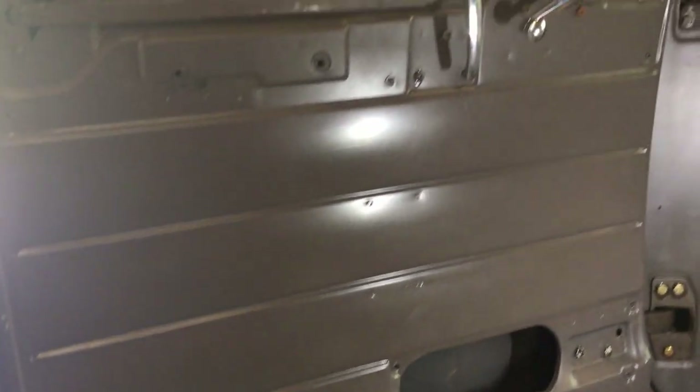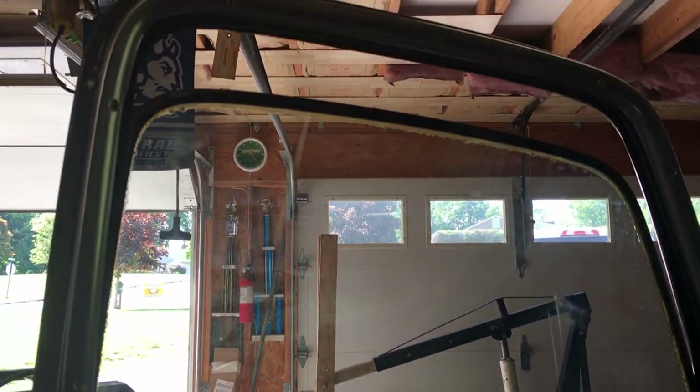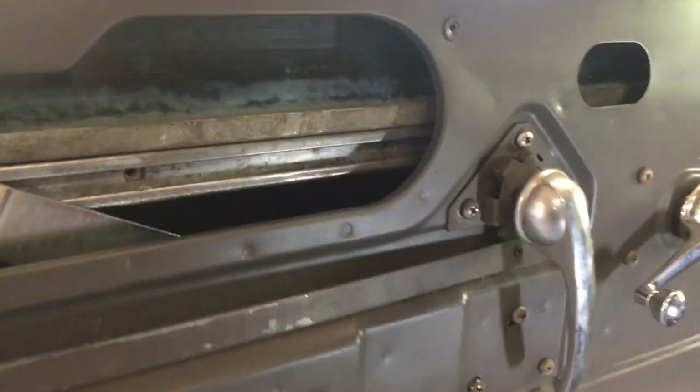This is the driver door. Looks pretty good cosmetically, but I've run into a lot of issues. I've spent the last part of the week — maybe two weeks — rebuilding it.